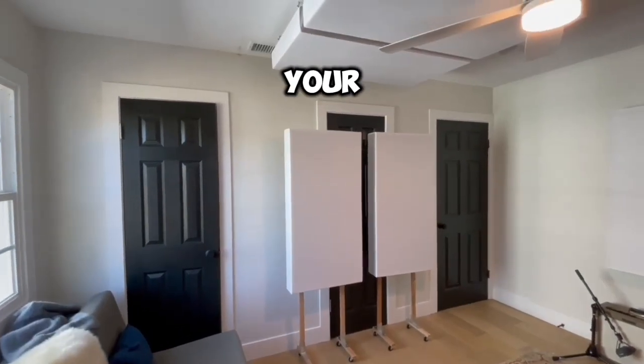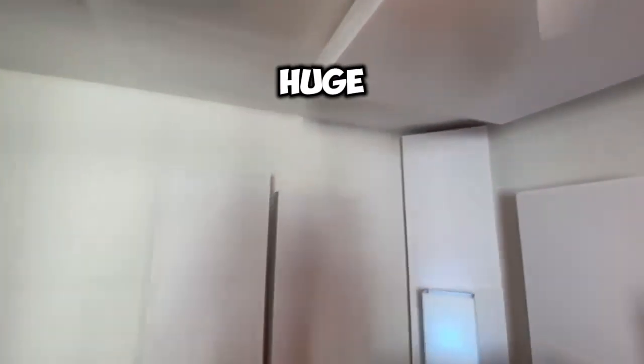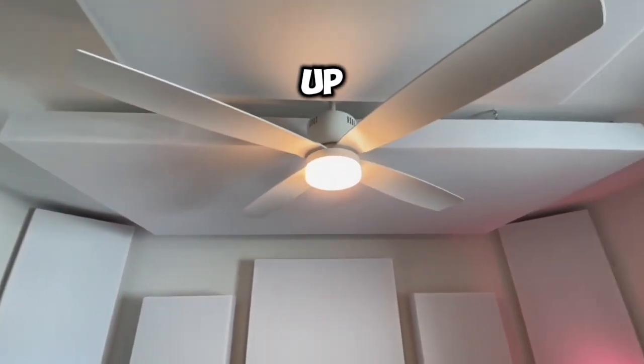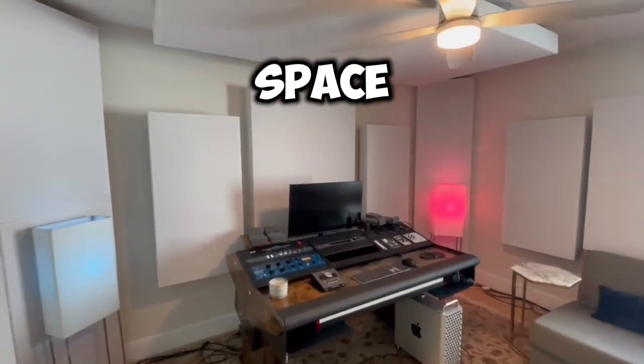We got two more panels on stands with wheels and casters — you can roll them around to set up your booth. We got two more up above, and then a huge four-by-eight cloud up above. Looks awesome, sounds good. Let us know if you need any help with your space.